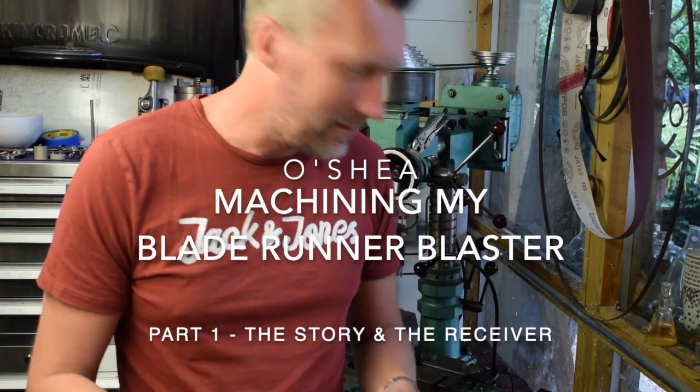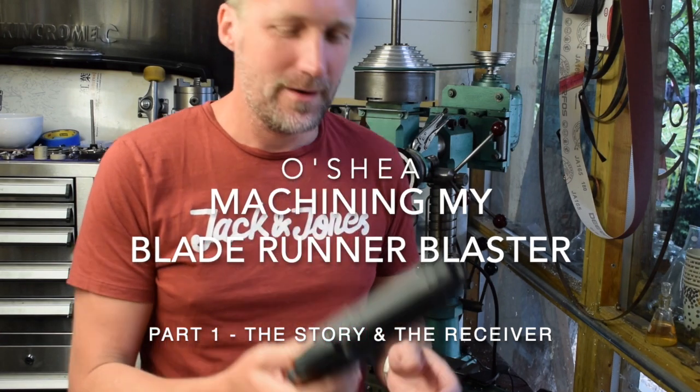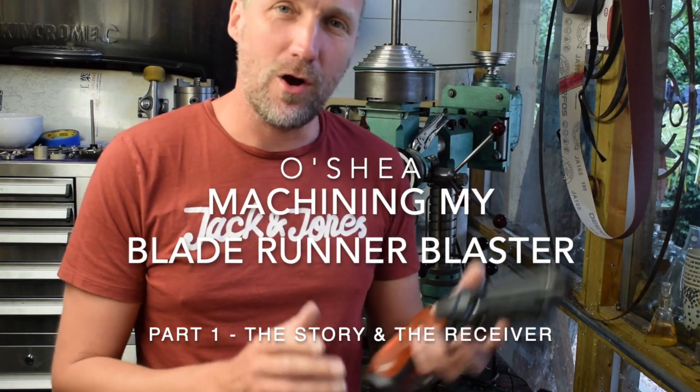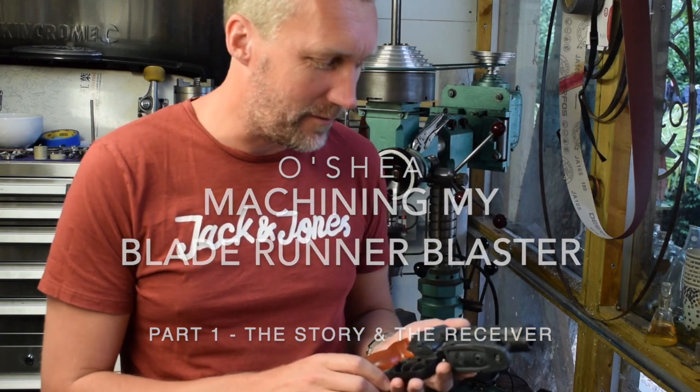Hi, welcome to a new build. In this series I'm going to be tackling the Blade Runner Blaster. I want to make my own version of this iconic prop from the original Blade Runner movie.